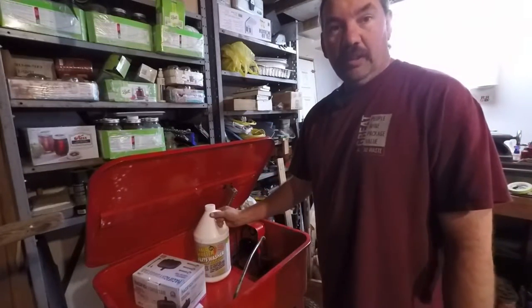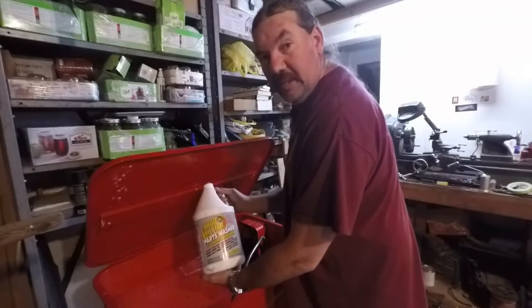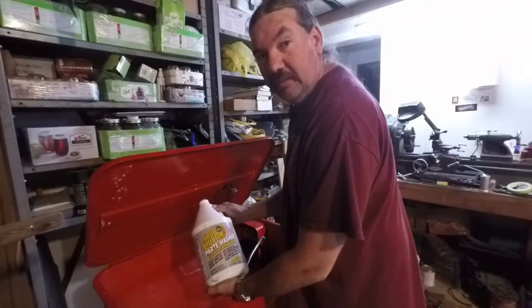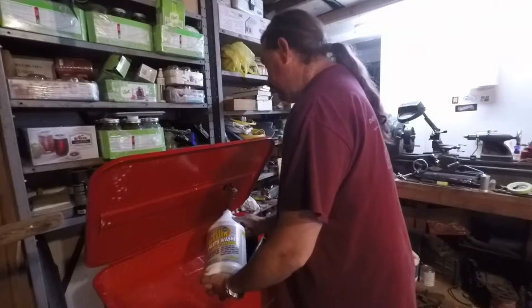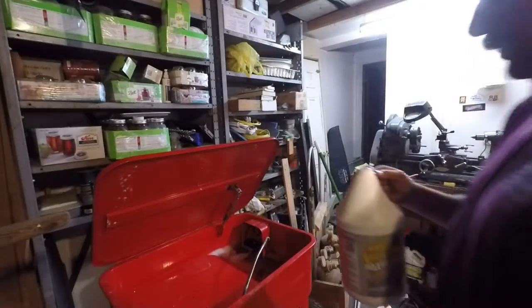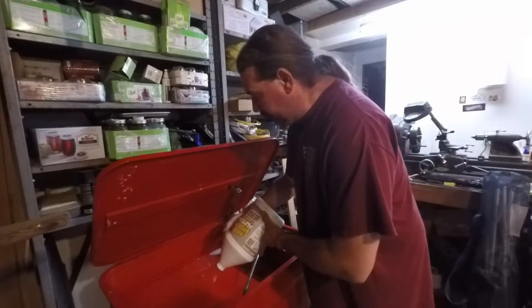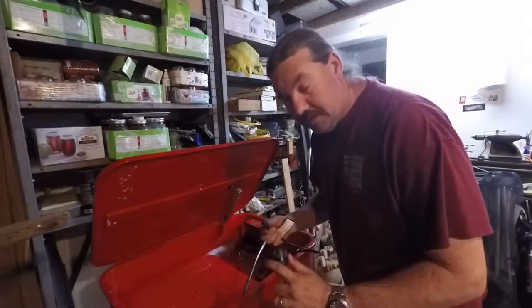Let me get this here, pour it in, we'll get some water in there, and we'll mix it all up and see if we can find something to clean. Let's get this all mixed up. It says 10 to 1, so we'll try that first. If that's not good enough, we'll mix up some more. I've got another gallon I can put in there and make it double strength. All right, that's number 10. Here goes nothing.